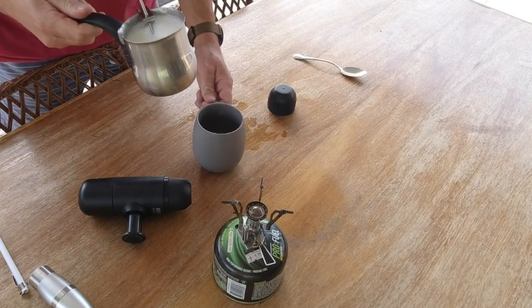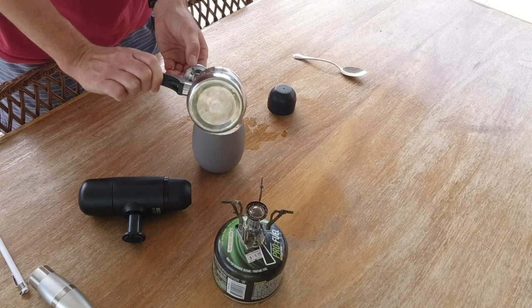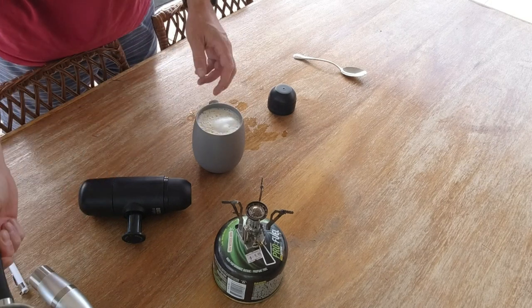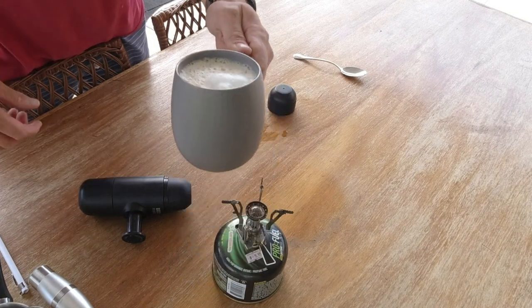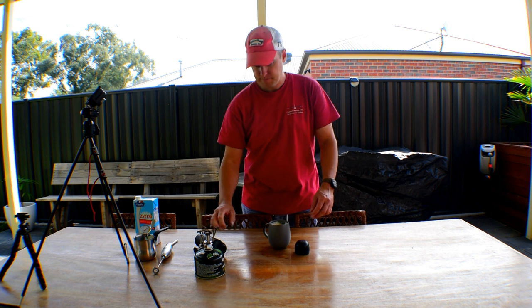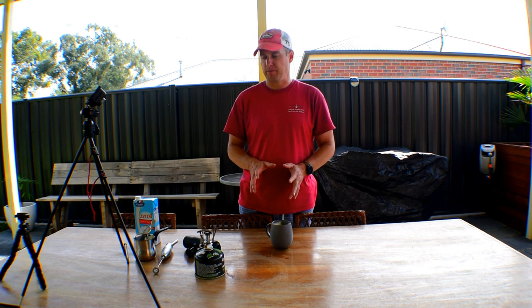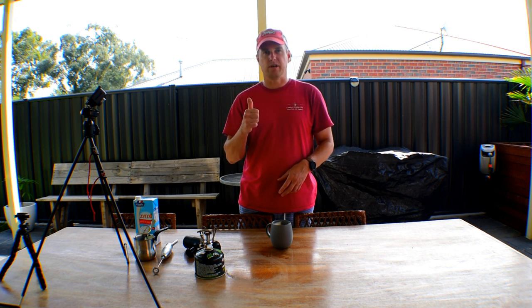Barista made coffee — I'm just going to pour it straight into the coffee cup. Beautiful foamy barista made coffee. Boom. So there you have it guys, that's how I make a beautiful barista style coffee when I'm out in the bush. I'll leave links down in the description for all the equipment I use to make coffee out in the bush. Thanks for watching and we'll see you later.